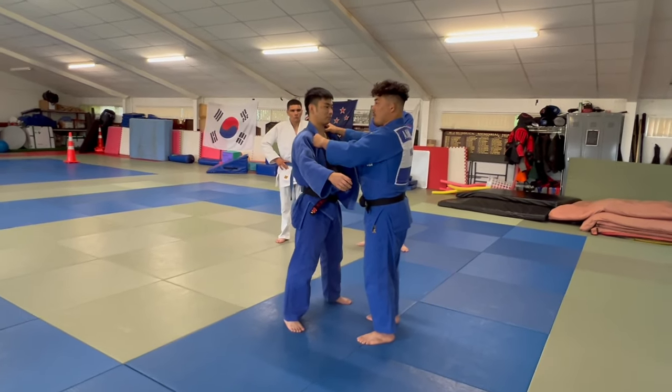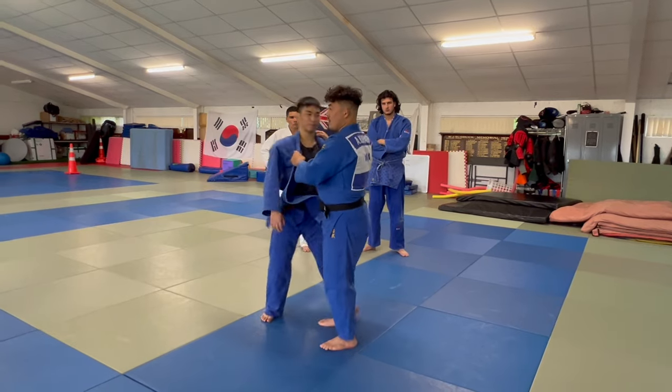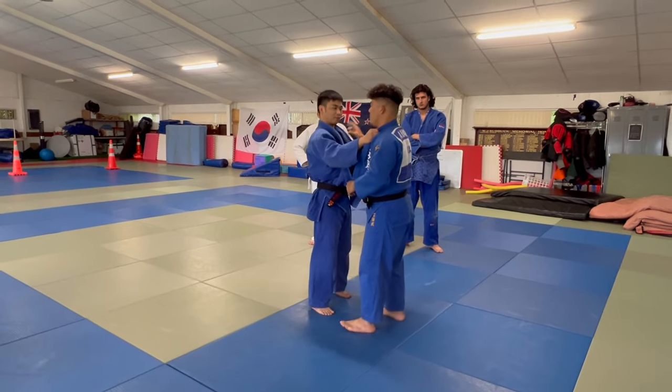The partner always attacks, and you can't block anywhere. We have to practice Tai Sabaki. Too late. First of all, maybe you can do this without saying.